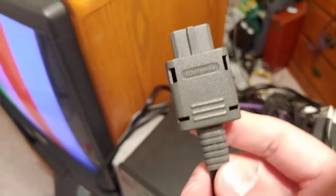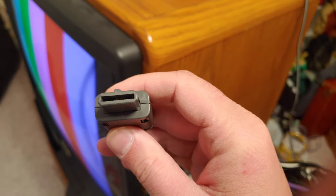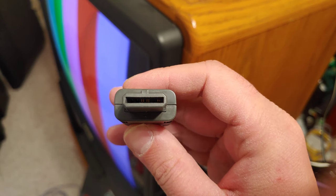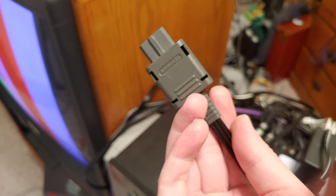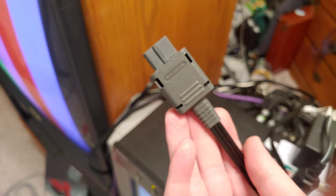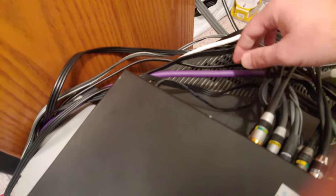Here's the official S-video cable from Nintendo — you can see it only has three pins, just for the signals it uses. In testing this cable against the Monster S-video cable, I really haven't been able to tell a difference. I have noticed a big difference with some third-party S-video cables, but between the official Nintendo and the Monster cable, not much difference personally.